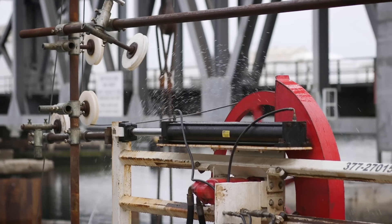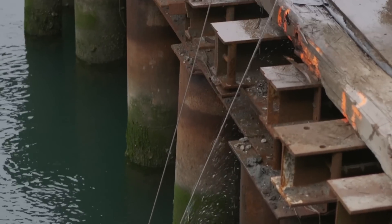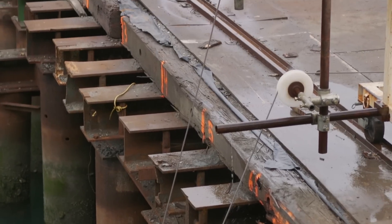Right now we are wire sawing and cutting the rest of the structure that's underwater into pieces. The wire saw is probably considered state of the art for doing what it does. You look at it as kind of a simple tool, but it does a great job.